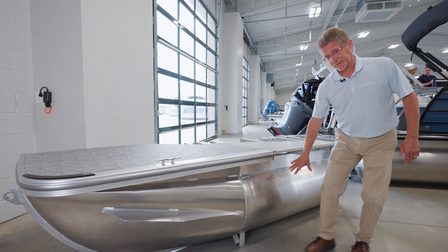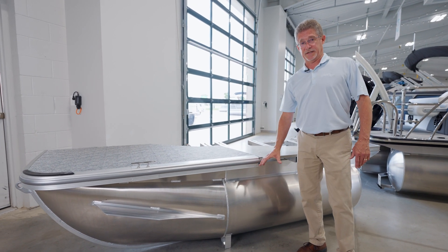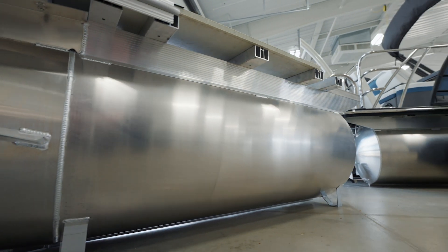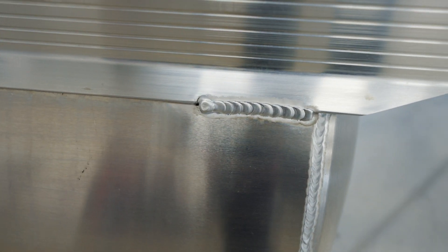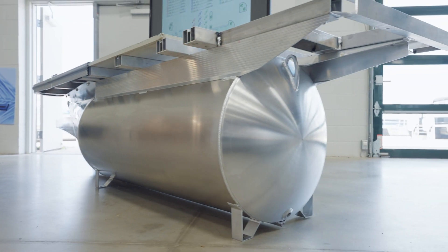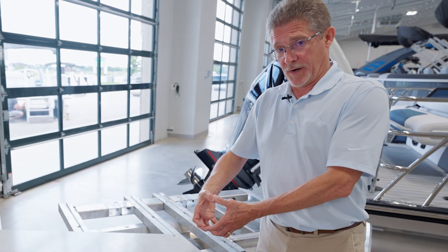Moving back into the tube itself, Forest River is the only manufacturer in the industry that does an air-filled pontoon. We fill it with about three and a half pounds of pressure to provide the interior structure and rigidity. At each weld in the tube there's a baffle, and each baffle has a small hole drilled in the bottom of it with a hole saw, providing us one continuous air chamber.